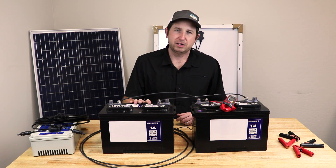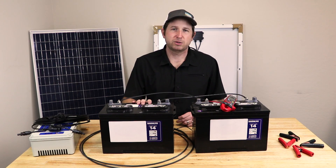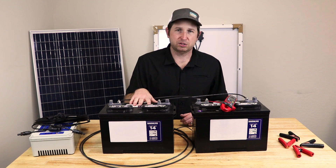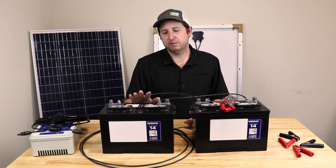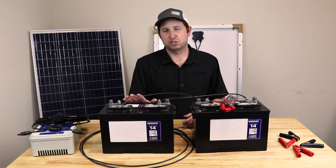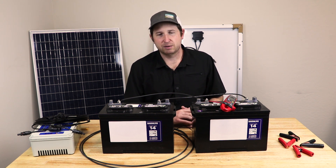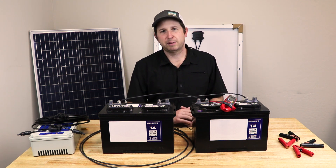One unit of measure for batteries is voltage — normally either 6 volt or 12 volt. The other is current, measured in amp hours. This battery holds around 100 amp hours, meaning it could theoretically produce 100 amps for one hour. In practice, the faster you pull the current out the less capability it has. Generally, batteries are spec'd over a 5–10 hour draw, so you'd pull 100 amp hours over about a 10-hour period.